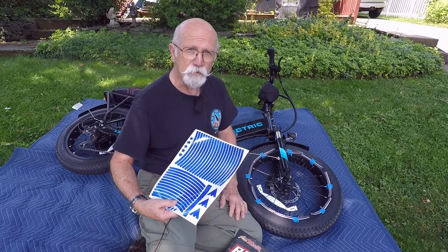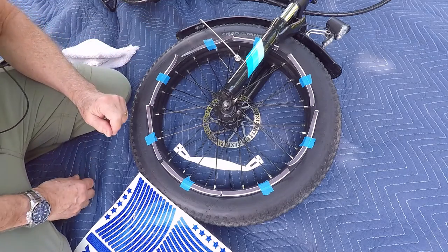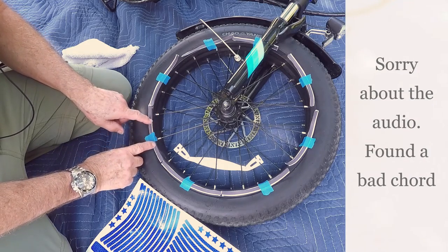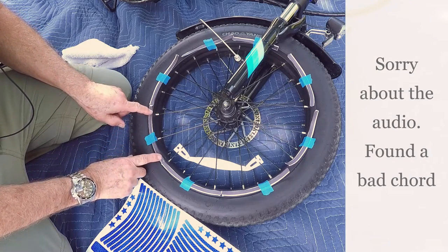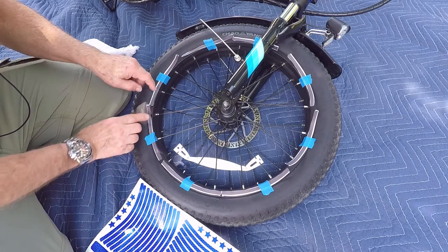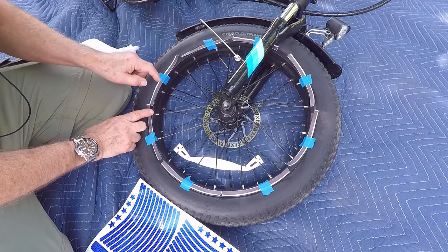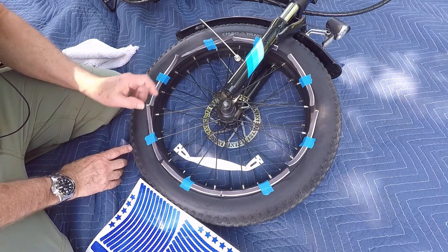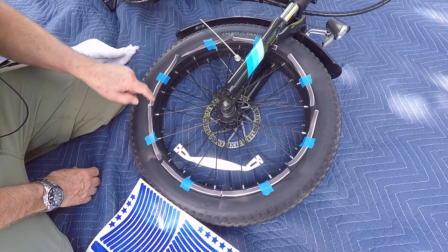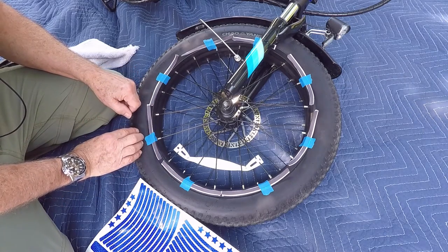So let's get into the installation. If you use a different product than what I'm using here, I'd recommend you cut out some strips — if your product comes in strips — and measure them to make sure you're going to have enough material. When I first laid this out, I tried a quarter-inch overlap on each piece and ended up with about an inch and three-eighths gap. I went back and re-spaced them with a sixteenth-of-an-inch overlap, and that seems to work best.